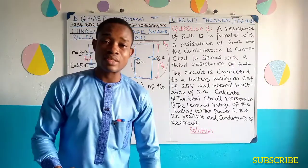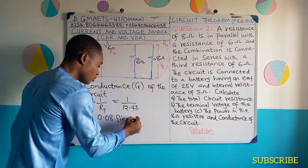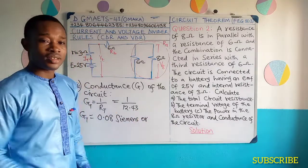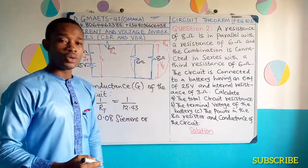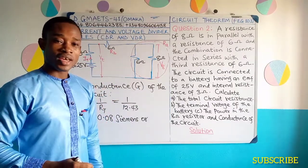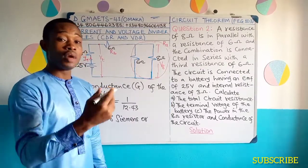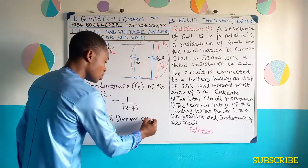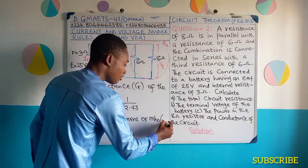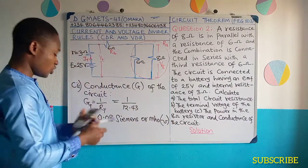The unit of conductance is Siemens. Or the old unit is mho — that is ohms written in reverse order. We use omega for ohms, so if you're talking about mho, it will be written in reverse form. So this is the conductance of the circuit, and this is the final solution to the problem on the board.